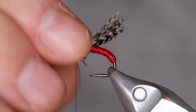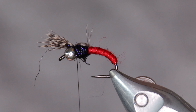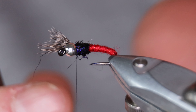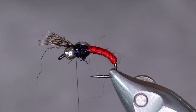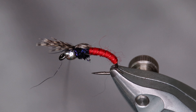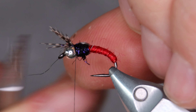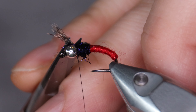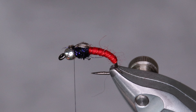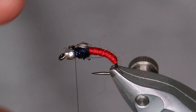A few extra wraps behind the bead. Pull the teal flank forward — it's okay if you miss a few fibers with your thread, you'll just cut them away. Try to position the fibers in the center of the hook. I'm not sure the fish will mind, but it's good practice. Cut away the excess. I like to finish with a little bit more dubbing, just to hide the cutoff here.